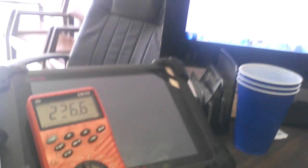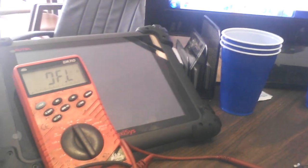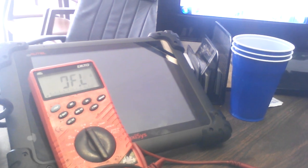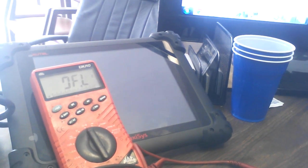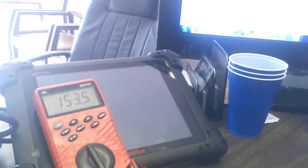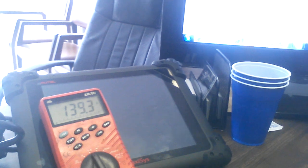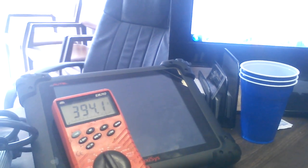I'm going to show you the faulty one — look at the levels. You see how they're breaking off right there? They're not consistent. OFL means it's open, meaning nothing is going through, and you see how it bounces around from 150 to 90 — just craziness. By doing that, it's not getting a constant reading, and the gas gauge was just reading dead flat.